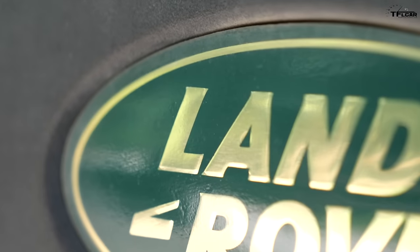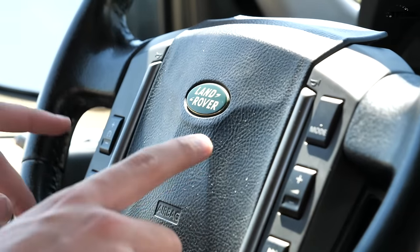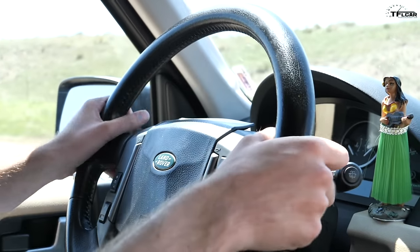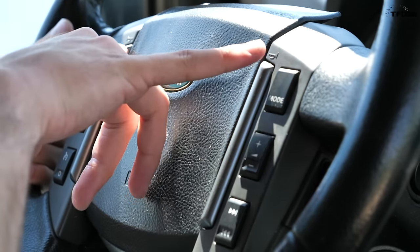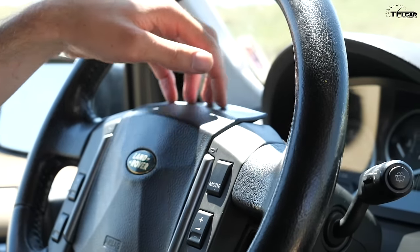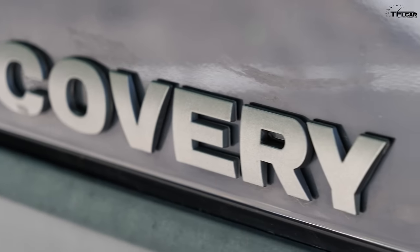A lot of aspects inside the LR3 still look new even 14 years later in terms of design. The steering wheel is a classic timeless design — I love the big Land Rover airbag in the middle with buttons along the side for voice command, volume controls, and phone controls. It's a thick, meaty steering wheel that feels really high quality. They incorporated horn buttons as two strips down the center, so you can push in the middle all you want — the horn won't beep. One issue you always see is the steering wheel starting to peel up around the back near the airbag, but you'll never notice it unless it's pointed out.